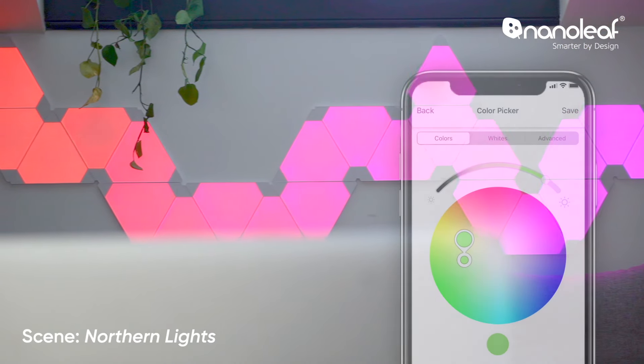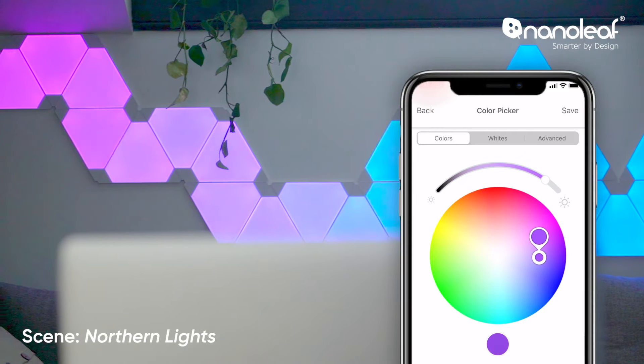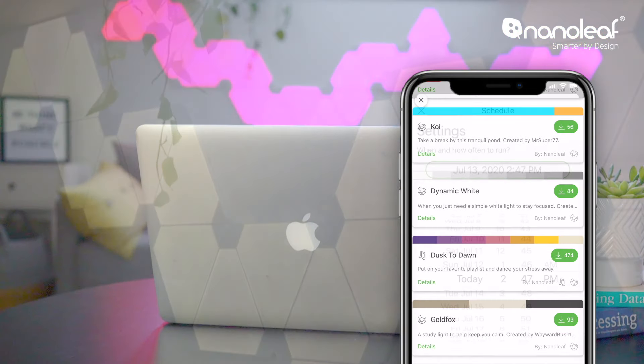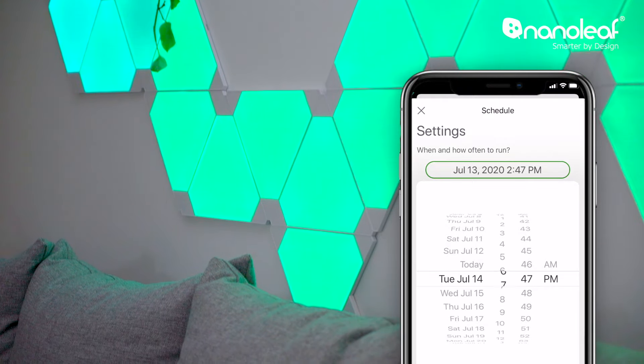Control your panels with the Nanoleaf app and choose between over 16 million colors and color scenes to show off your aesthetic and personal style. You can check out our study playlist for the best scenes to keep you productive and in the zone. You can even set schedules to turn your lights on or off, or change to a different color for each subject.